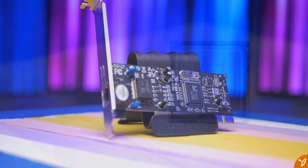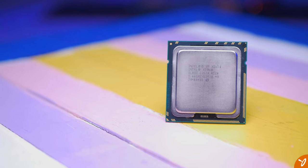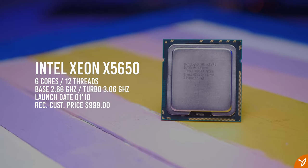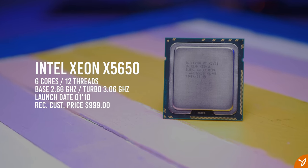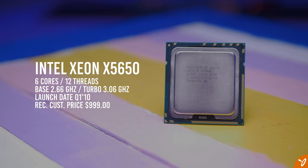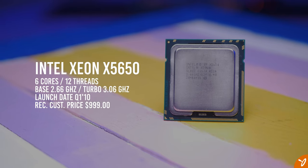For the CPU, we'll be using the Intel Xeon X5650 processor — a 6-core, 12-thread CPU from 2011. At launch it was priced at about $1000, but now you can get it for about $10 on eBay. The base clock is 2.66 GHz with a max turbo frequency of 3.06 GHz. Depending on the board, you are able to overclock this processor.